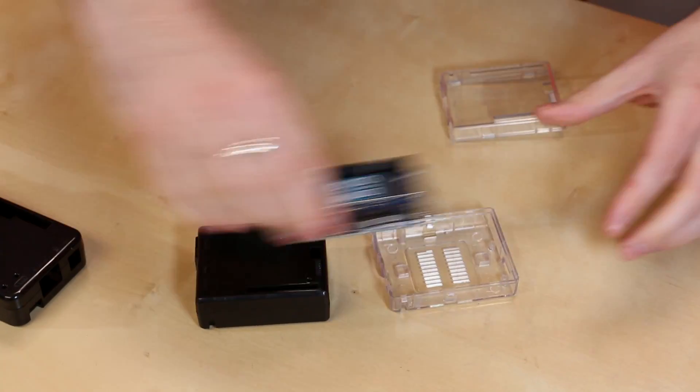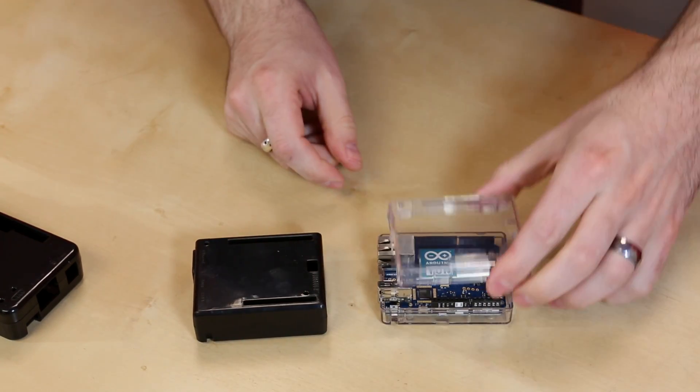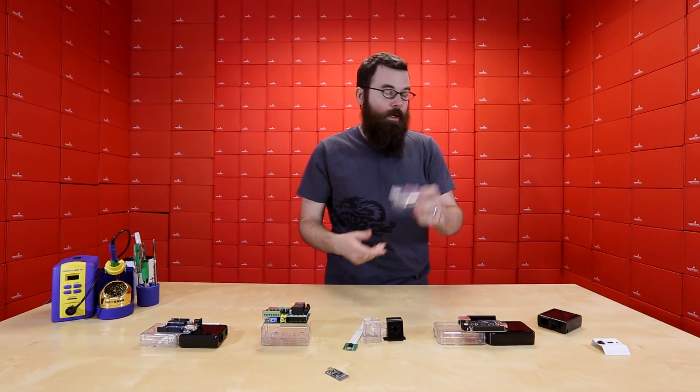As you can see, we just need to snap in the Yun, and then snap on the top like that, and you have a fully enclosed board.